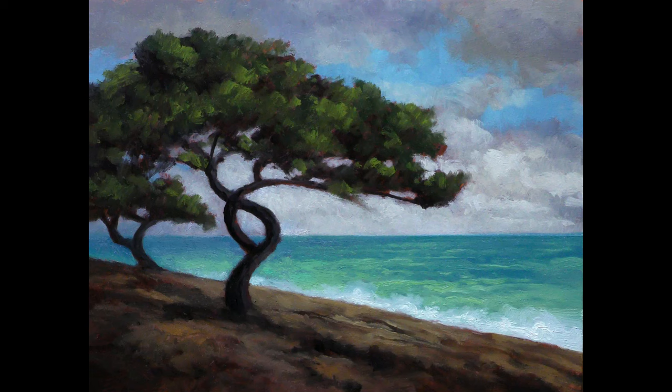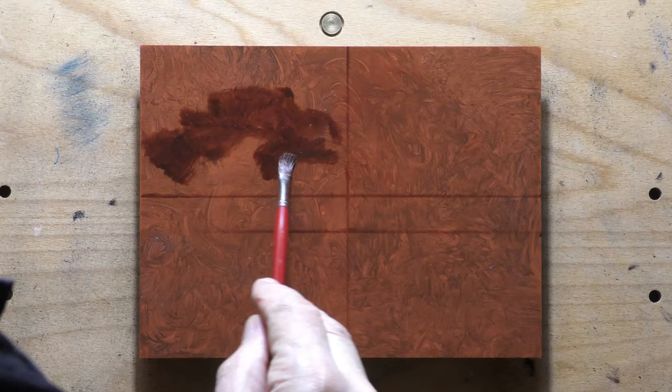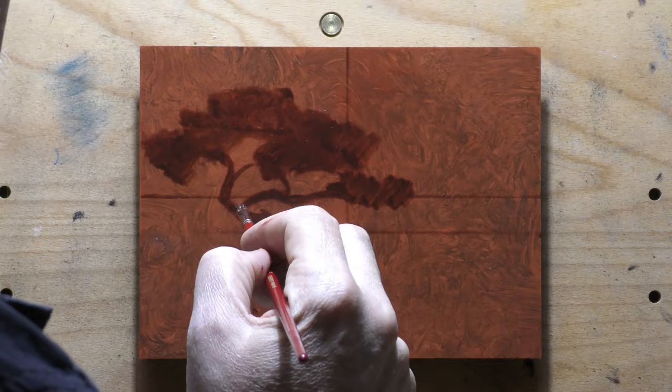Hello, welcome to another tonalist landscape oil painting demonstration. This is your painter in residence, M. Francis McCarthy, and the painting I'm bringing you today is called 'Tree and Sea Number 14.' I'm not really sure if I've done 14 of these, but I probably have. I just did one this morning — not this one. This one was really a challenge, but I'm very happy with the way it turned out.